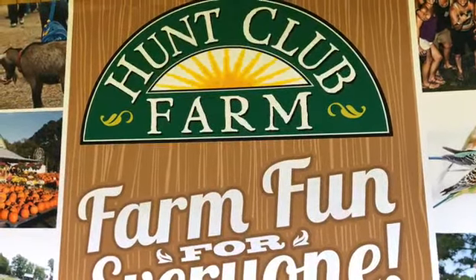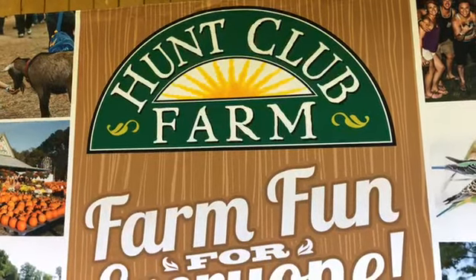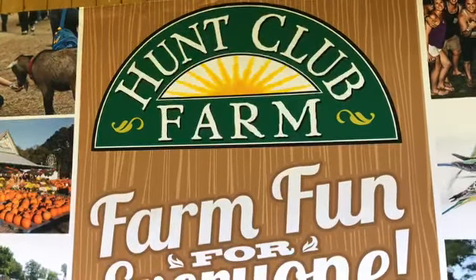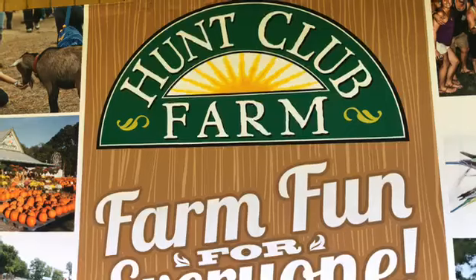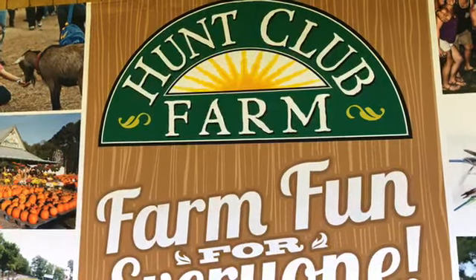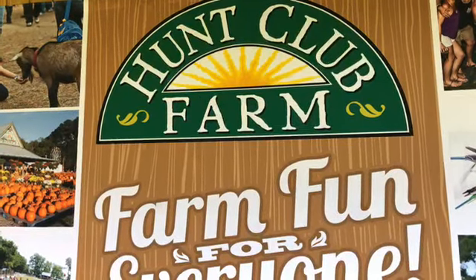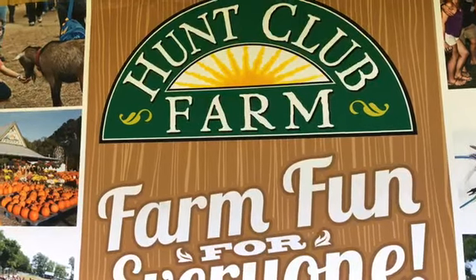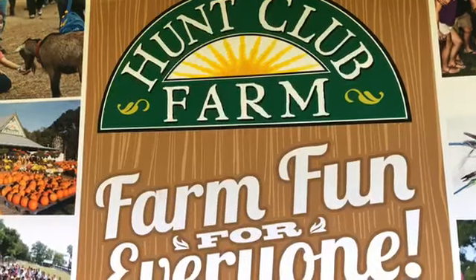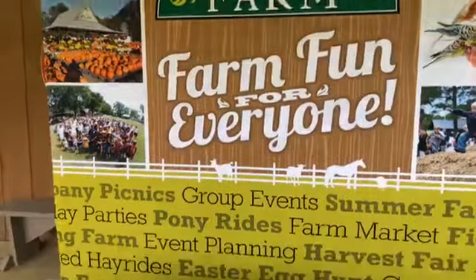Good afternoon everyone, we're going to start in just a minute — we're going to have a few more people join us. I know everyone wanted to participate in this fun rubber egg experiment today. So grab the kids and make sure you do have the supplies that we need.